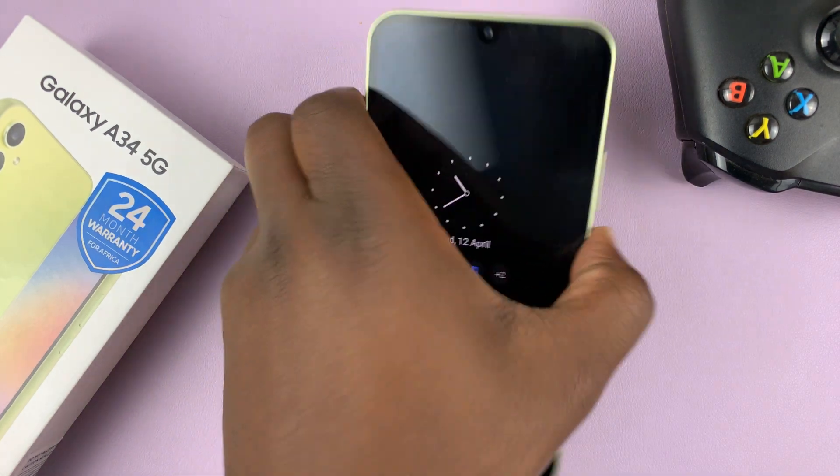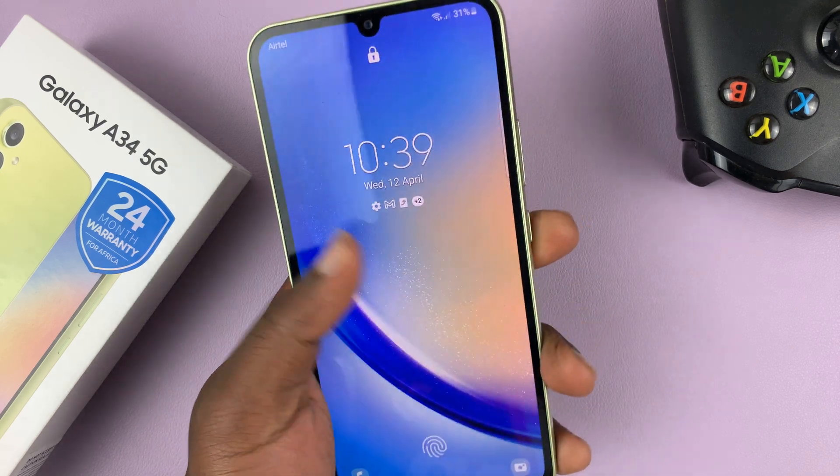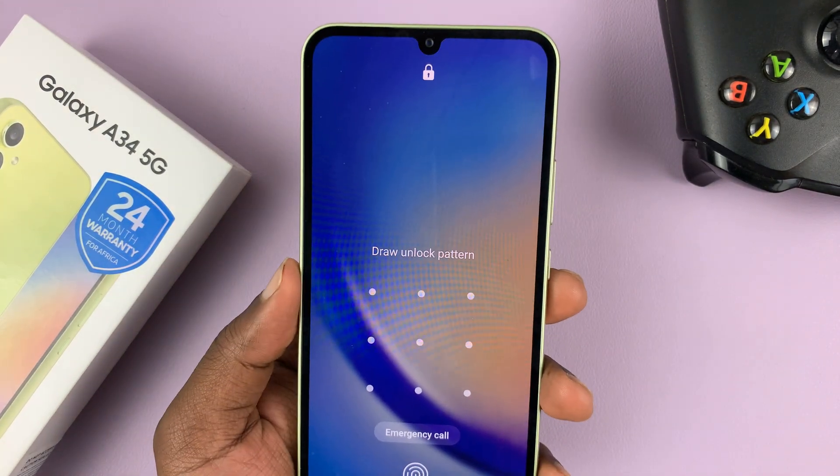I have the Samsung Galaxy A34 5G and in today's tech tip I'll be showing you how to perform a hard reset.